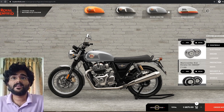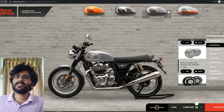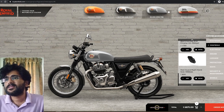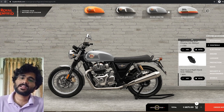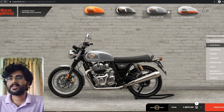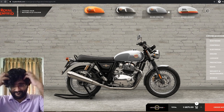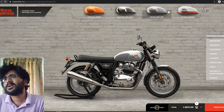The machined bar ends look good, but do they really add value? I probably won't even notice them since the existing buttons look fine as is. The black or aluminium finish option doesn't interest me much either. The heel guard is already part of the vehicle — it's fine, it'll do the job, but it won't stand out.